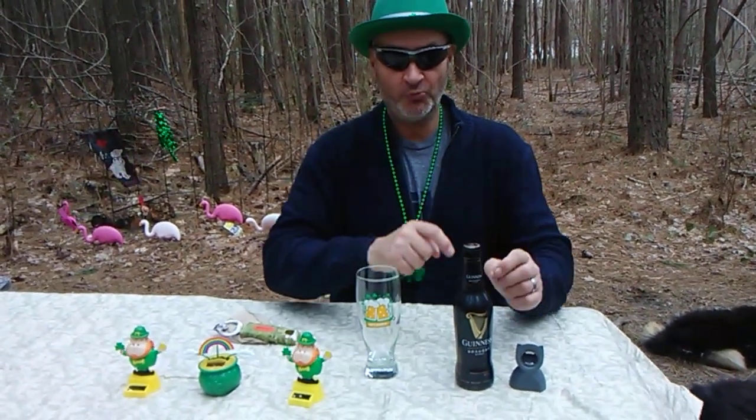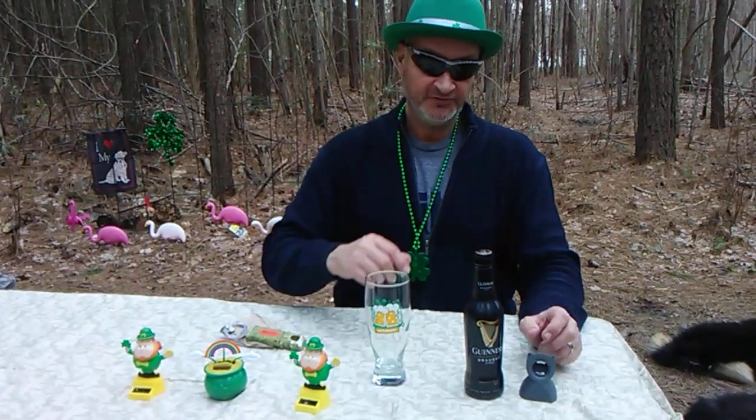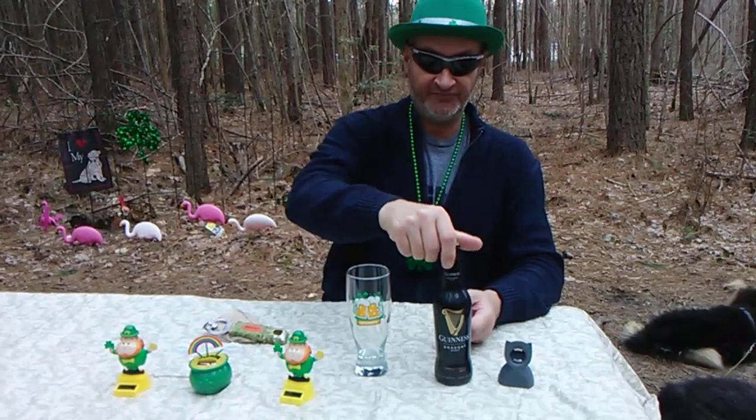The ABV is 4.1 to 4.3, and the IBUs are 40. This is Guinness Draft. It's got the little harp on the back, and it was originally established in 1759.